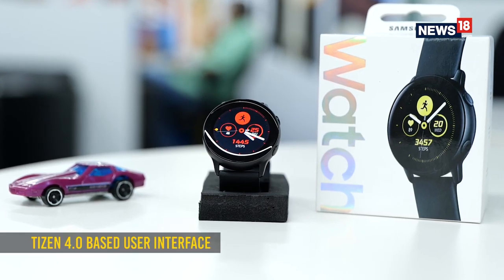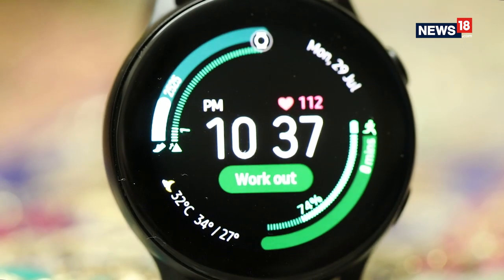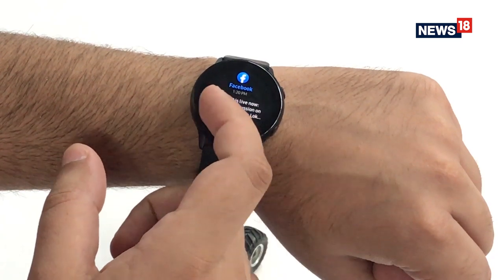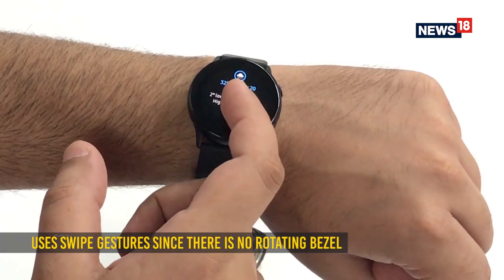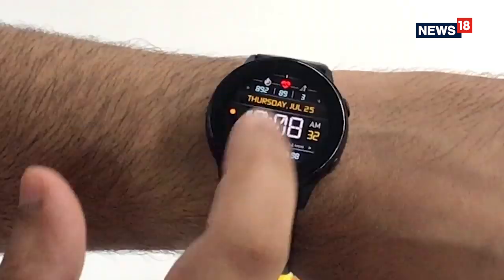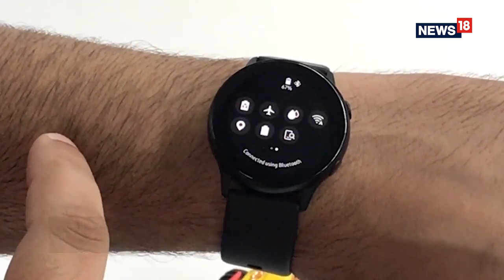Samsung offers the same Tizen 4.0 software as the Galaxy Watch, and instead of the rotating bezel, you can now swipe to navigate the user interface. It is pretty straightforward, though launching apps now requires two taps — one to highlight and the other to actually launch it. Swiping to the left gets you all the widgets including workout options, and swiping right gives your notifications. Swiping down from the top gives you access to quick settings, which includes toggles similar to an Android smartphone.